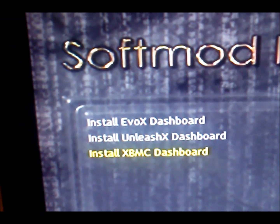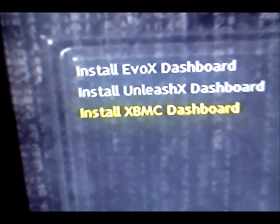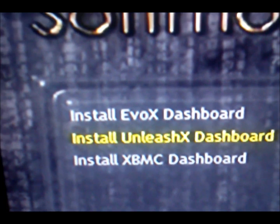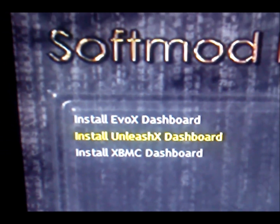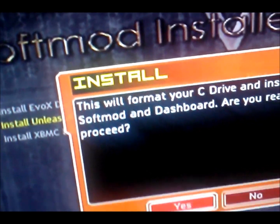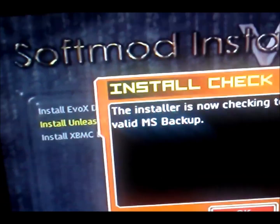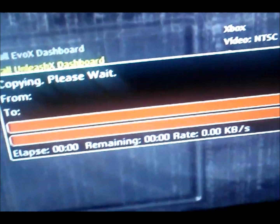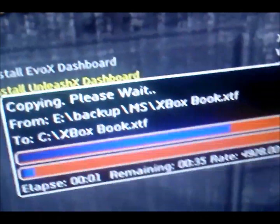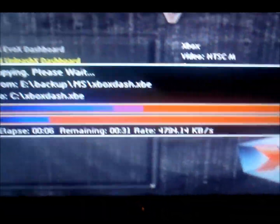Go down one to 'Install Single Boot Softmod' and select it. You have three options — this one comes with Xbox Media Center and Unleash X. I don't really like Unleash X, so I choose the 'yes' option without it. Hit A. It will format and install. All requirements pass — continue install, yes.